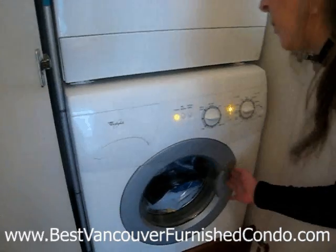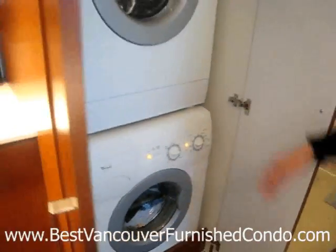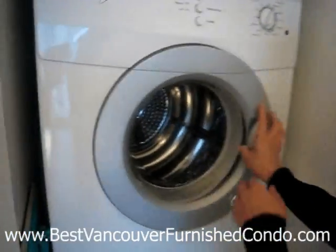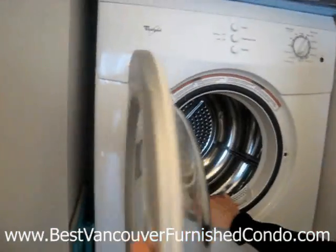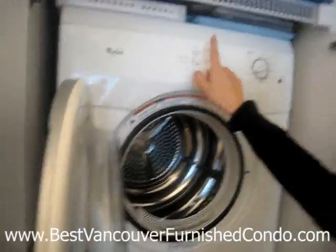Another problem you may have is the door might not be shut all the way, so make sure the door is completely shut and then you should be good to go. The dryer is really, really easy to use — you just put your stuff in there, set the setting to whatever you want, turn the power on, and hit start.